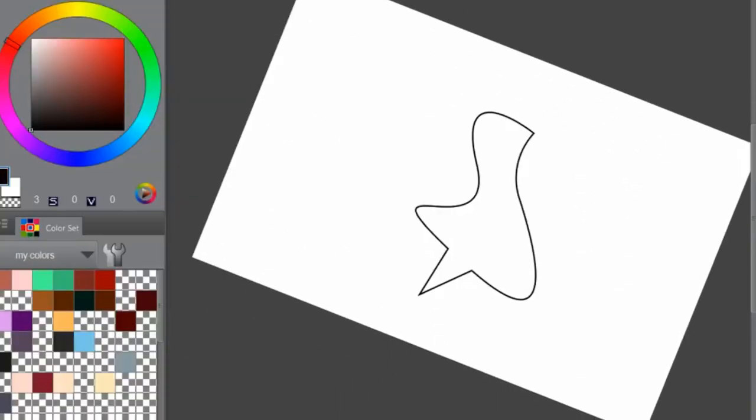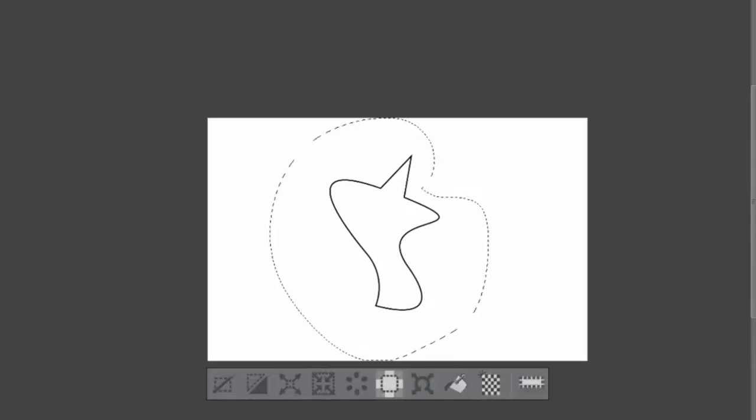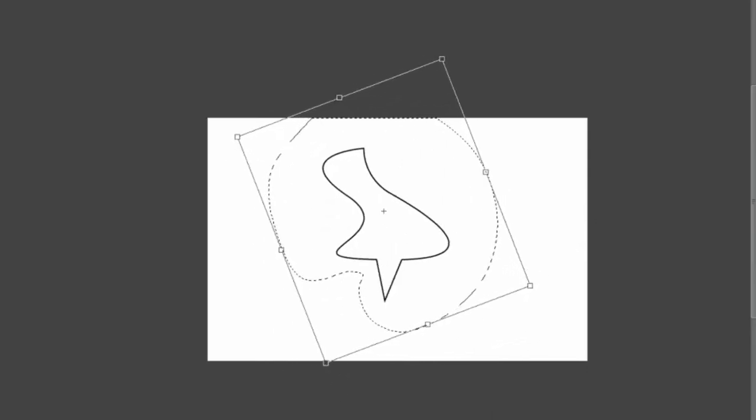The first thing I did before I started the timer for one hour was I took the shape off of the page that it comes on and I put it on a separate canvas that I was going to work on. Then I turned it around a bunch of times to see what I could come up with to do with this shape. In the end I found something to do when you turn the shape pretty much 180 degrees, so just flip it upside down. Once I saw that, I reoriented the shape and then set my timer for one hour and got into doing this challenge.